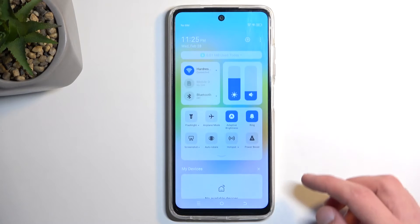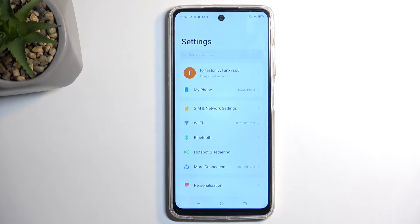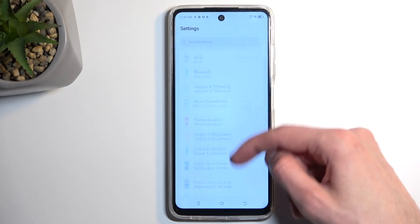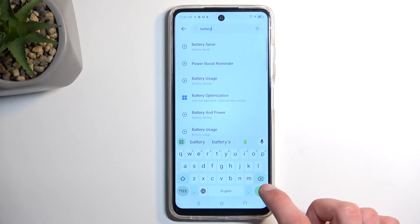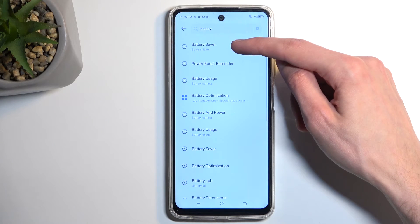I'm going to use that exit button right now just because the display gets really dim. There is also a traditional power saving mode in the settings, though it's not convenient because we can't have it accessible in the notification tray. So I'm going to navigate to battery settings — let's just search for battery. We have battery saver right here.